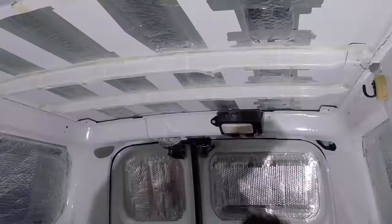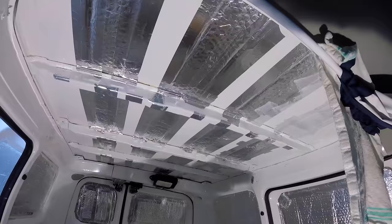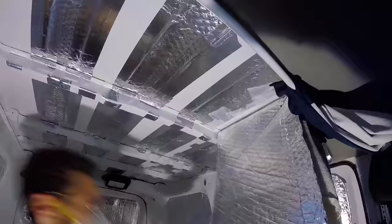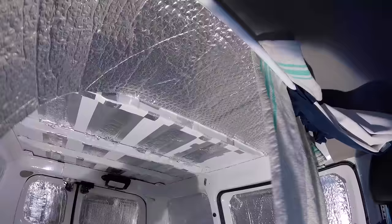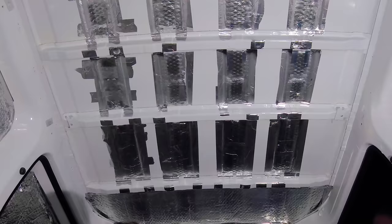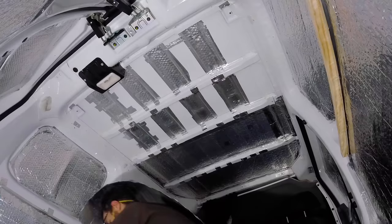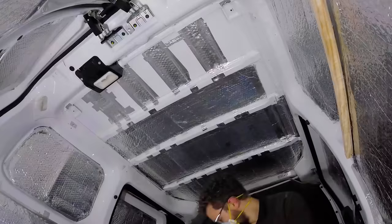To insulate the roof beams I used some expanding spray foam insulation, which looks really easy but got very messy when it started seeping out of the many holes in the beams. After that I added more silver foil insulation to the ceiling, another area that suffered from lots of condensation, and then I carpeted the beams.